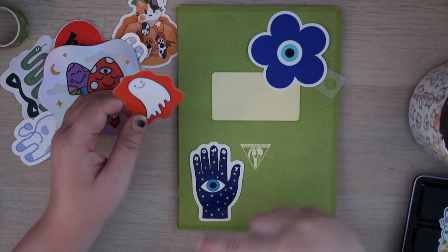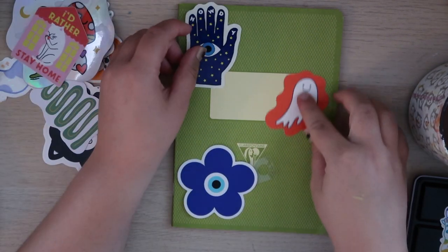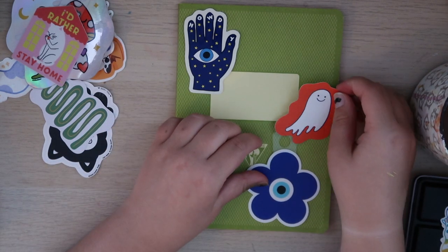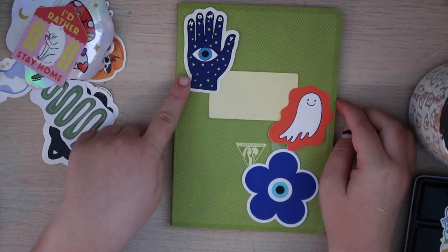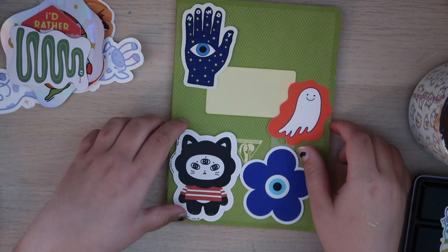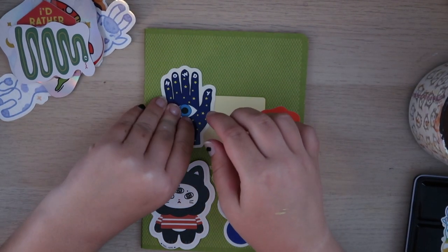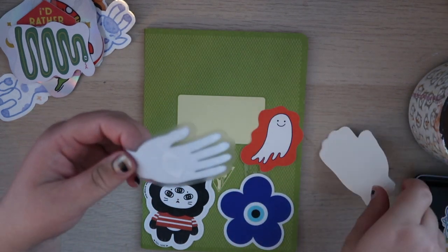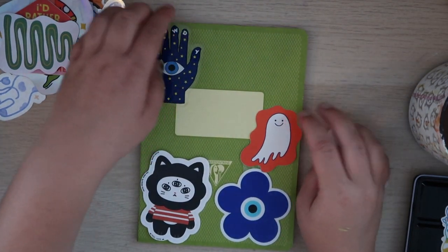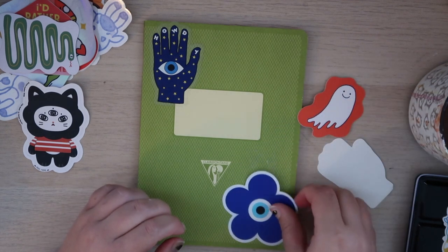I feel like I need to keep these diagonal from each other. I'm really liking this one in the corner here. I also have this fun cat — that would be a great Halloween theme. That's pretty cute. I definitely want to put this one here, so I'm going to put this one down. Oh wow, that looks really nice — it's actually a clear sticker, which I think looks really good. I think I'm going to put these two down and I'll reconsider the cat.